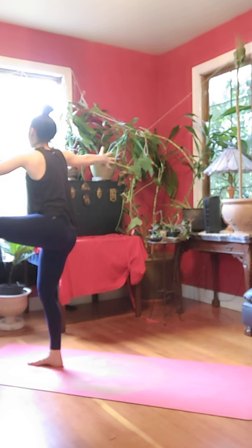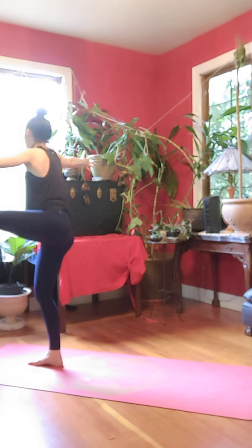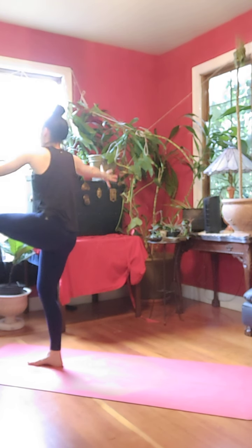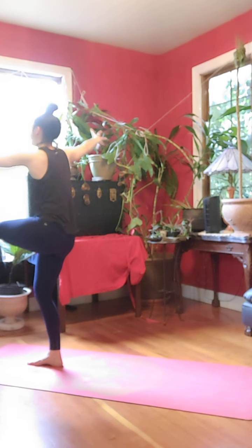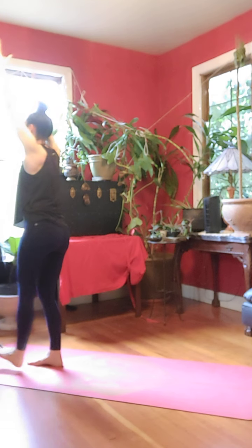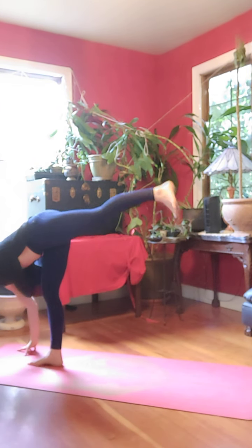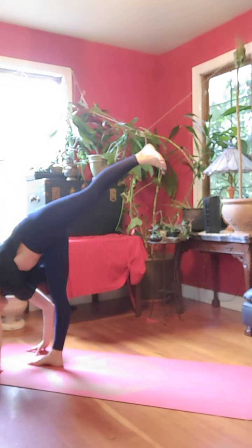Inhale, open up to the left, look right. Inhale, come back to center. Release, hold for three, two, one. Slowly swing back, warrior three. Plant your hands, standing split.